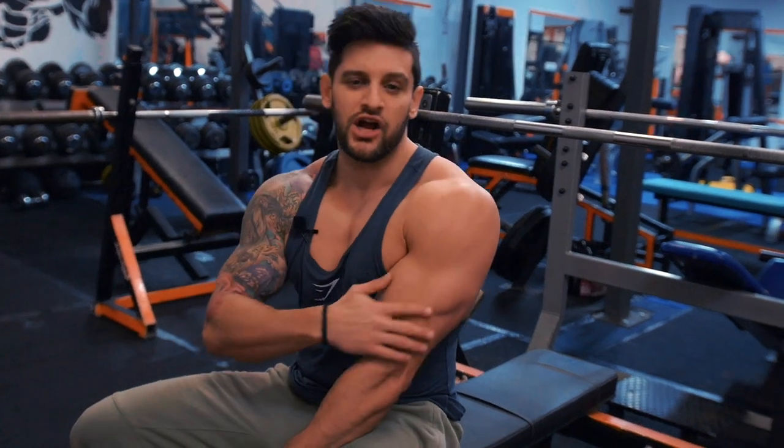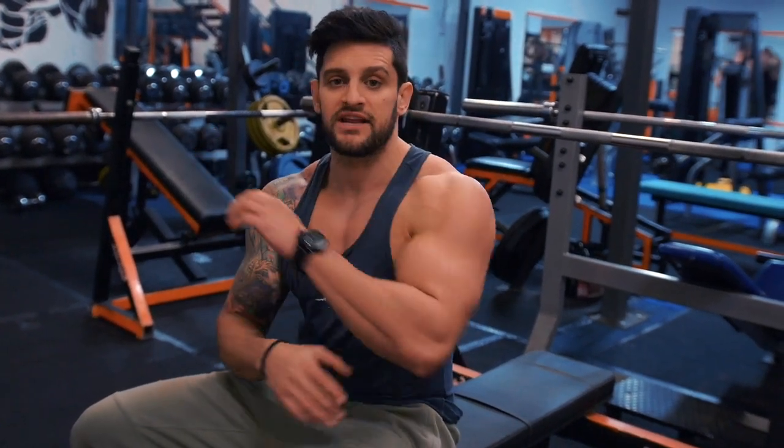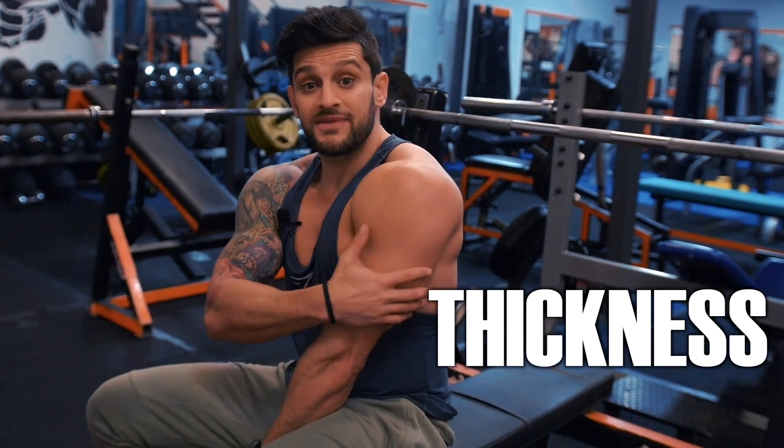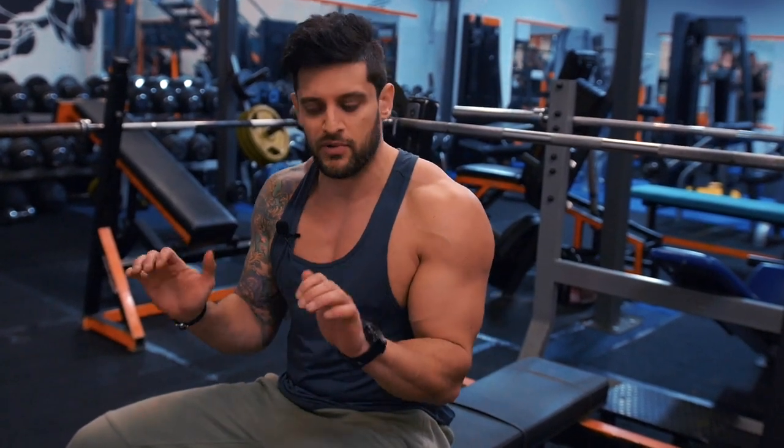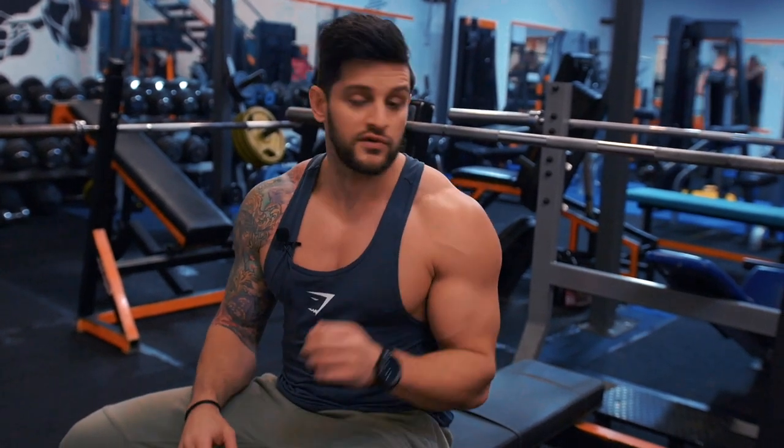Everybody gets obsessed with triceps on cables — a lot of push downs constantly hitting that lateral head. We need to be concentrating on the long head to give us that thickness from the side position — it creates that depth and gives us that thicker, fuller looking arm. For that we need more of a compound movement, something that keeps the elbows close to the body with a pressing motion. A perfect one is the close grip bench press.